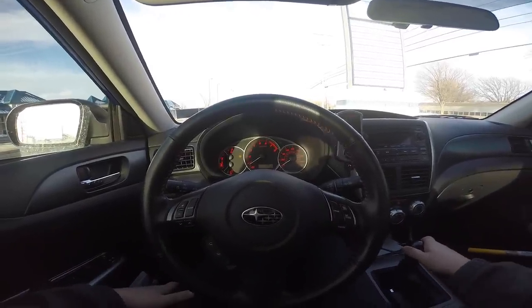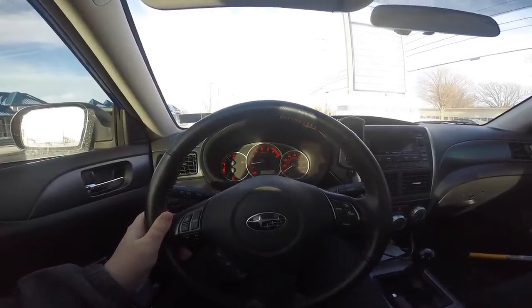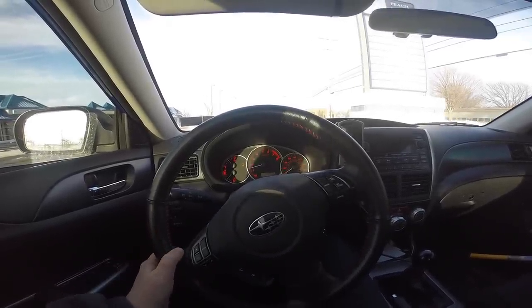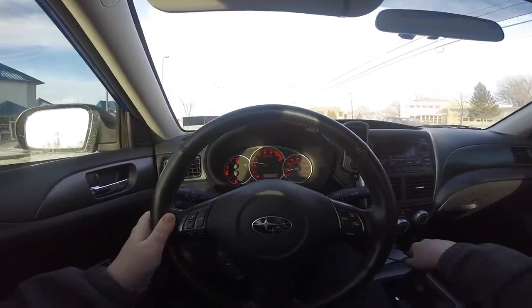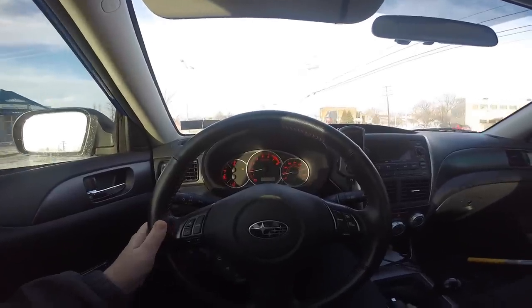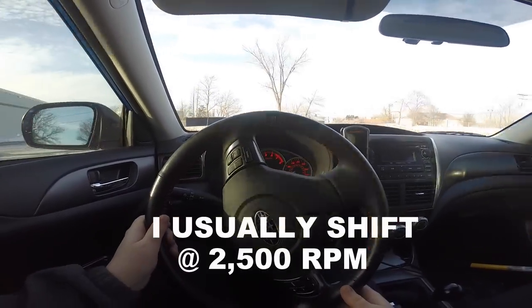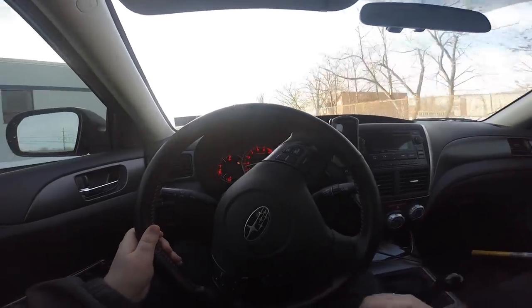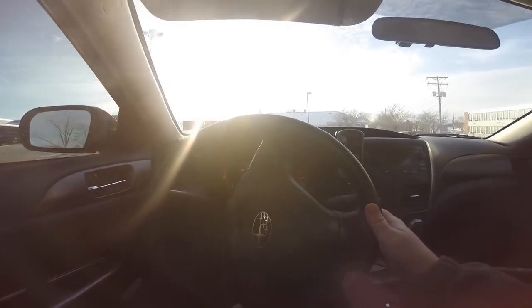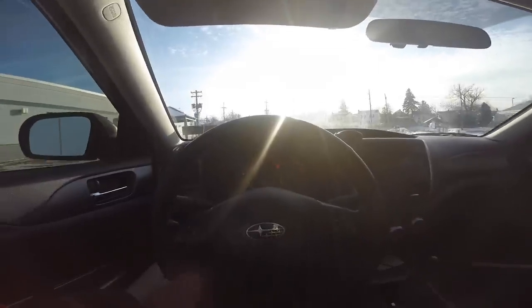I'm going to try to get all the way to third gear. We're in first gear, clutch is in, off the brake, getting to that friction point — and we're off in first gear. Now shifting to second: off the gas, clutch in, second, same thing — and we're in second gear. Getting a little more speed going, and now third gear: off the gas, clutch in, up to third, feather it back — and you're good.